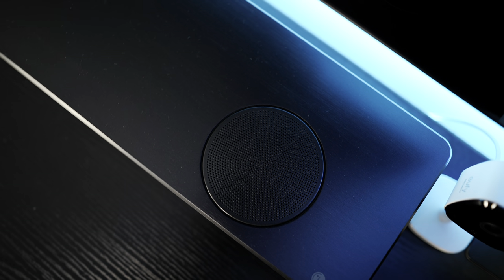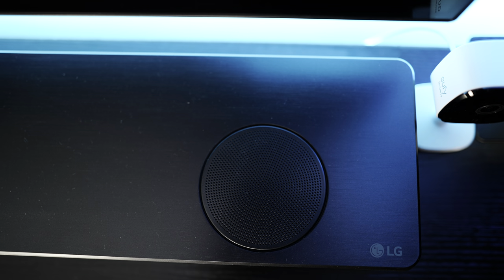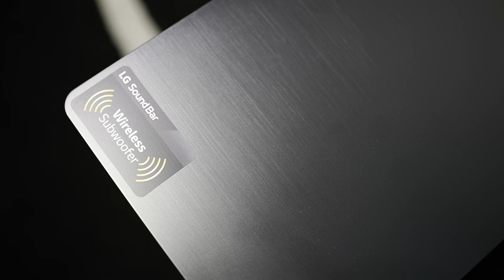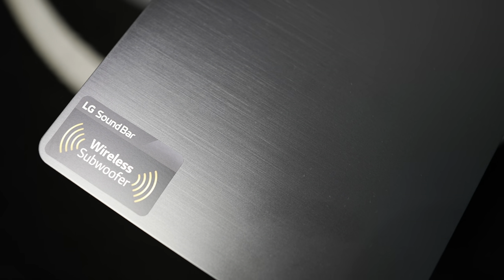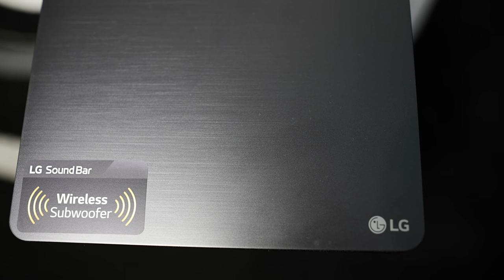The SL10YG was the 2019 model and the SN11RG is the 2020 model. Firstly, AI room calibration — I originally used it and had it in place during some testing, but I disabled it. After watching a few movies with it disabled, I concluded it's a lot better with it off. The main reason is bass reproduction is a lot better without it.